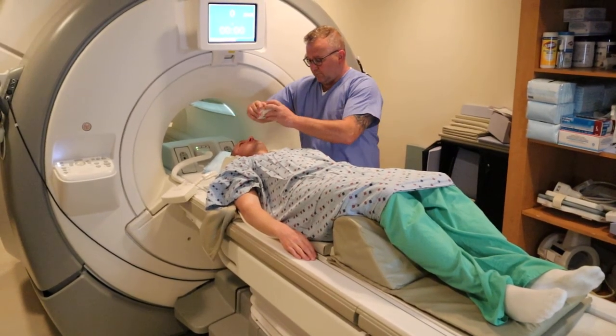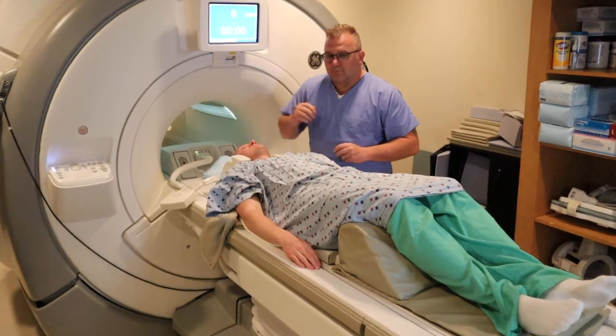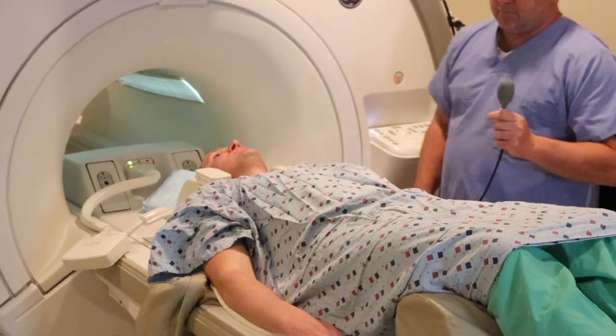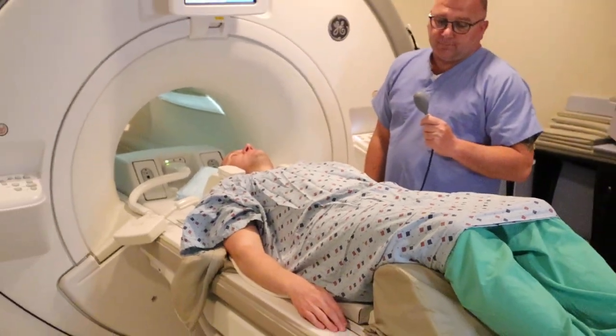It's also important to remember that there are many different types of vendors. Some vendors do not have this anterior piece, so it's important to be educated on which vendor is using what.